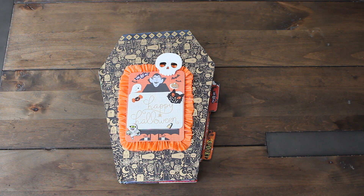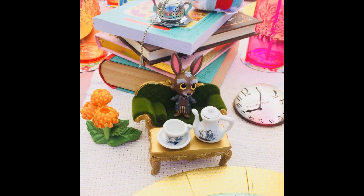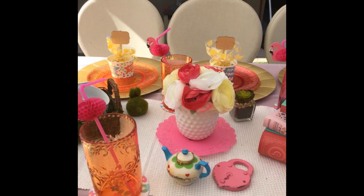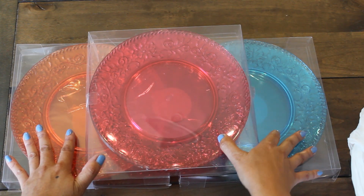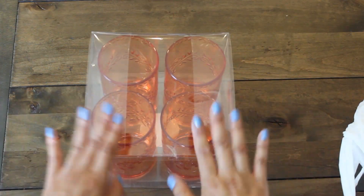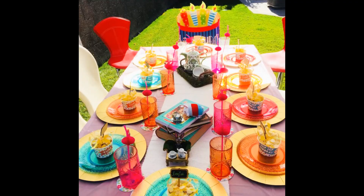Over the weekend, we were able to celebrate my daughter Lil's 15th birthday. Here are a few pictures from our tablescape. We had an Alice in Wonderland theme, and I was able to use those plates and tumblers that I got from that $4 Michael's grab bag. If you haven't seen that haul, make sure to check it out - I'll put the link at the end of the video.